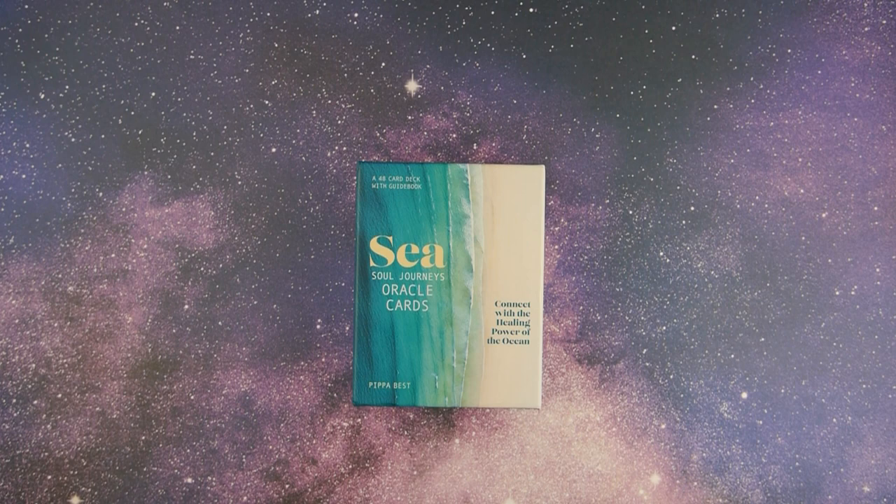Connect with the healing power of the ocean. Before we get started, just a quick reminder — I will include the Amazon and Etsy links for this deck in the description down below. If you choose to use the links to purchase a deck, we do make a small commission which we use to invest right back into the channel to create more content like this. If you're new around here, this channel is dedicated to all things tarot and oracle decks, so if you're interested in that, go ahead and subscribe and hit the notification bell.